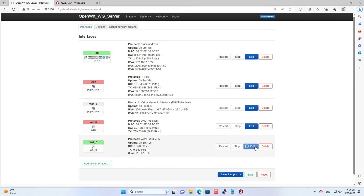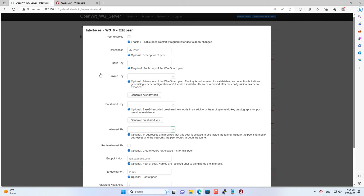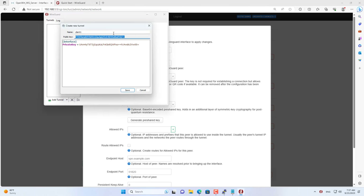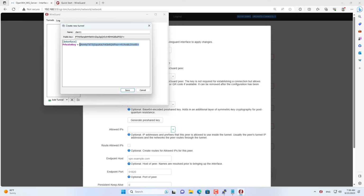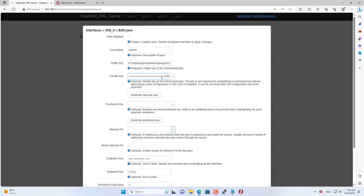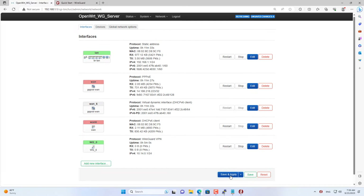On the OpenWRT router, I created a new peer on the newly created WireGuard interface. You name it and follow these steps. You copy the public key and private key from the WireGuard software on the Windows computer. Next you assign an IP address to this client device — here I assign it to 10.14.0.3. Don't forget to enable route allowed IPs. Then save the changes and restart the router.